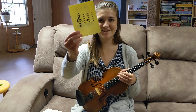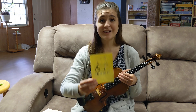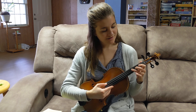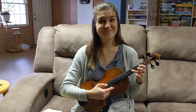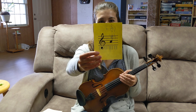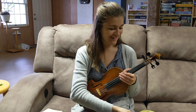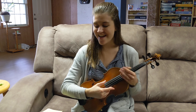Next. The note is G, and it is three on the D string. Let's play it. Nice — beautiful open A.